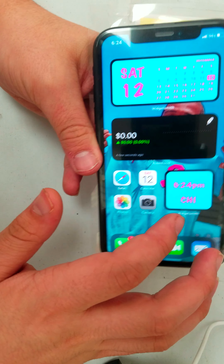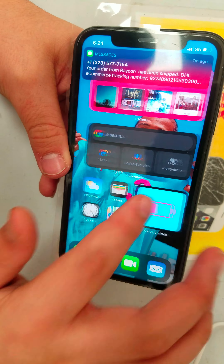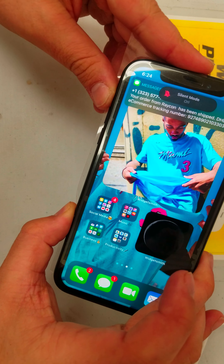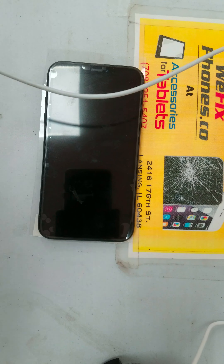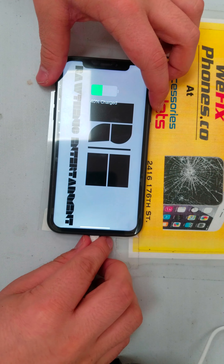As you can see, the front and back camera is working. As you can see, the LCD is working. Startup mode is working, the volume button is working, the hard button is working. As you can see, the charge port is working.